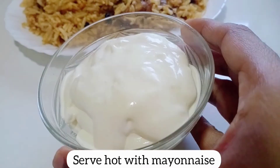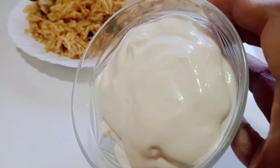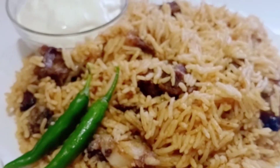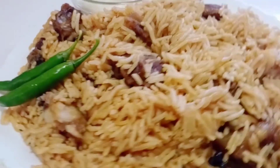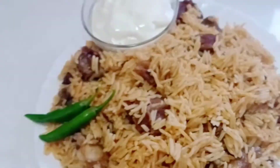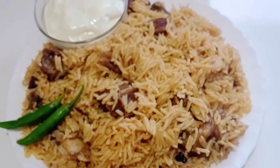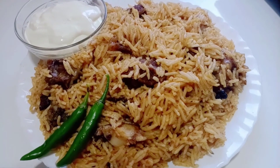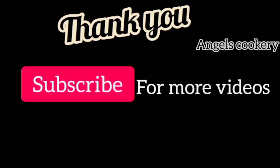I will upload a recipe in my mix. In the description box, I will link it. If you like the other recipes, please like this channel. If you want to subscribe, please share your support. If you like the video, please share it. Thank you!